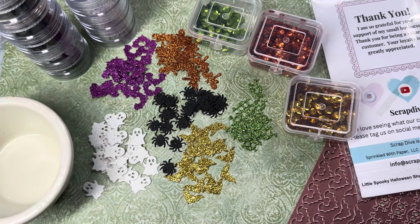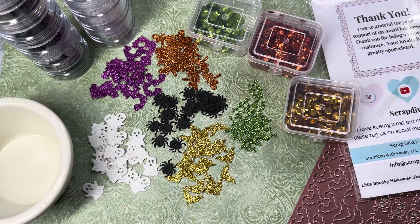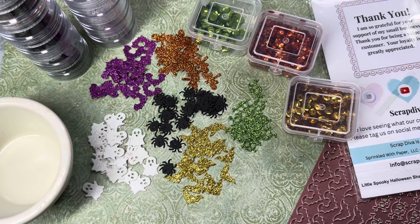Hello, sweet friends and crafters. Welcome to Carol's Craft Cottage. For today's video, we are going to do a little something different, and I'm going to share with you how to make some shaker mix.